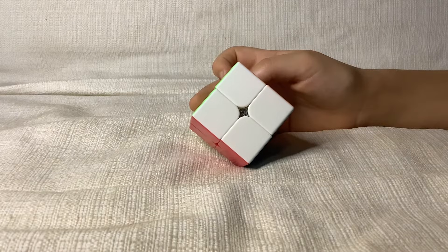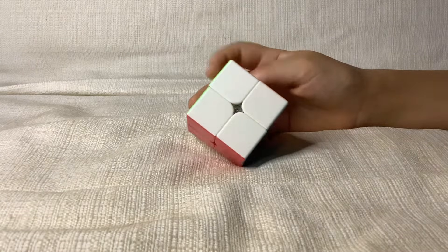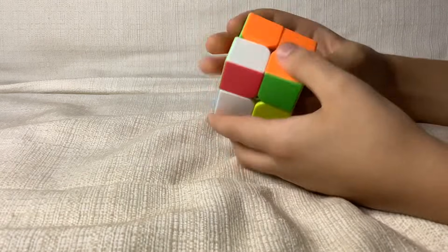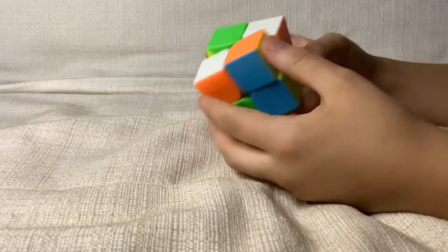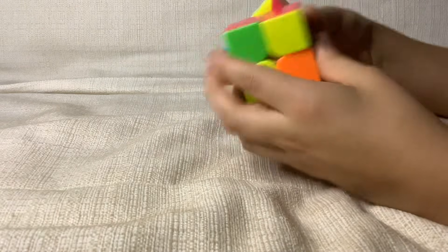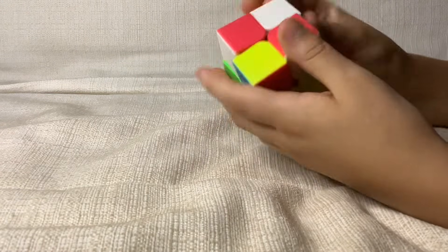This is how to solve the 2x2 Rubik's Cube. So the first step is to scramble it. You can look up scrambles if you know notations, but sometimes I just like to play around with it.